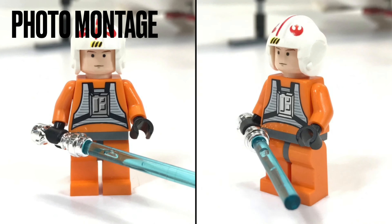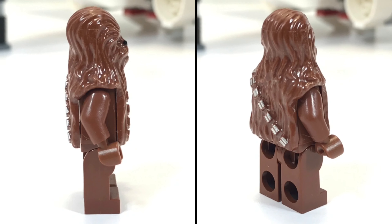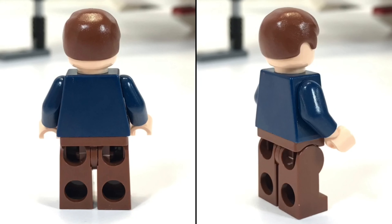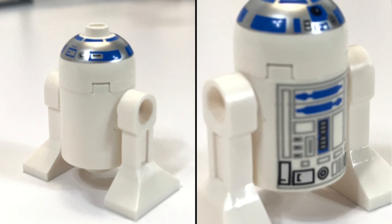And like all of my videos, here's a photo montage for all the photography I've taken while working with this set. The figures really are very nice in this set.